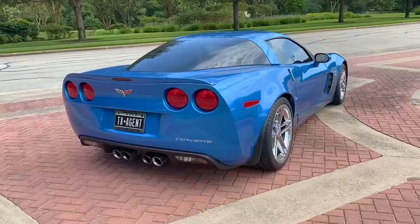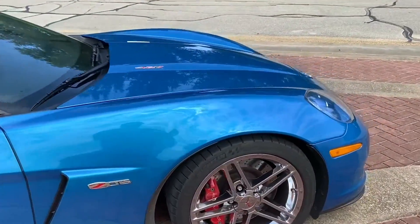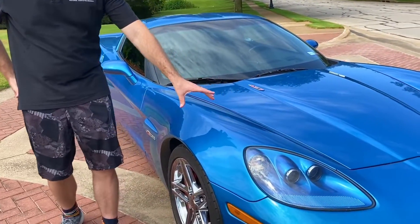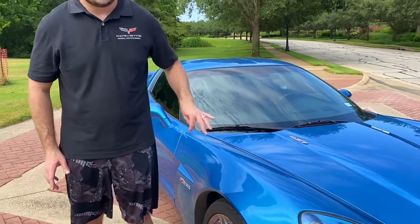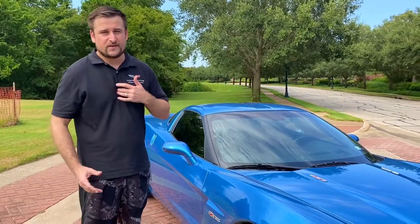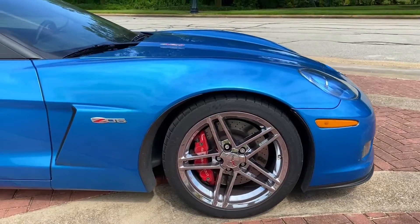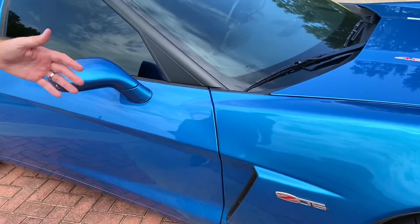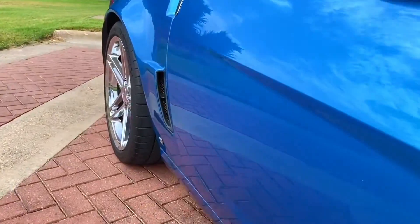Coming up on the side, you'll notice the fenders are wider here — that goes for the C6 Z06, Grand Sport, and the ZR1. What's neat is underneath this gorgeous blue paint you've actually got a carbon fiber body panel, and that goes for both fenders and also the floorboard underneath the car. You would never know because you don't see the weave, but those components are carbon fiber. You'll also notice these drills on the fenders that go with the width of the car — you have the front one right here and then the rear one that stick out on the car.